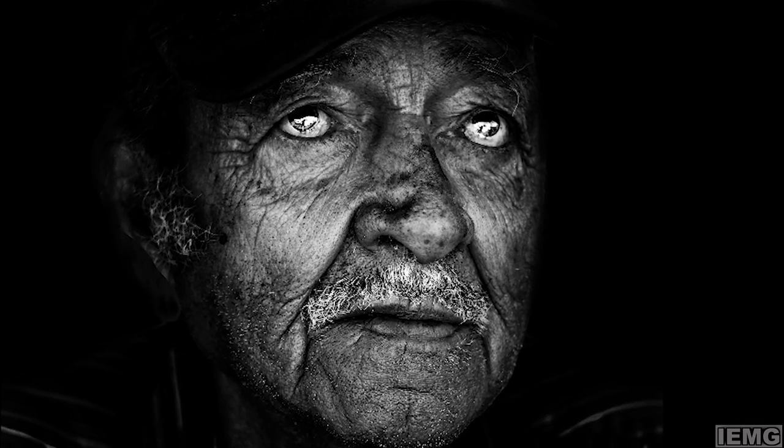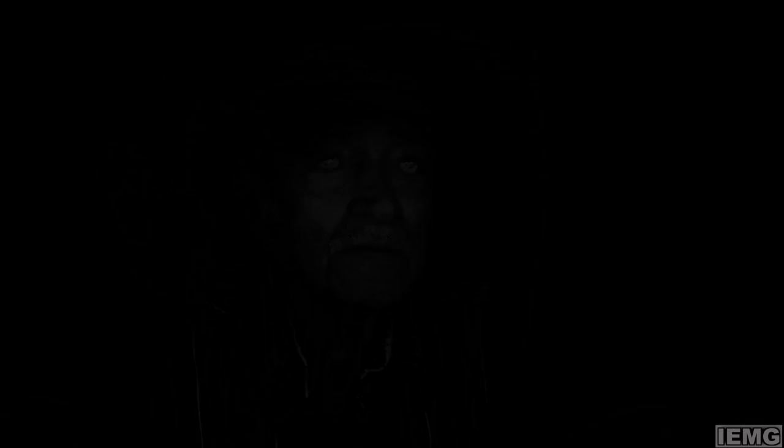Ojos Viejos is a photo that was originally inspired by a guy named Jude Allen. His photos usually focus a lot on the eyes and getting emotion through the eyes, and that was my main objective with that photo.